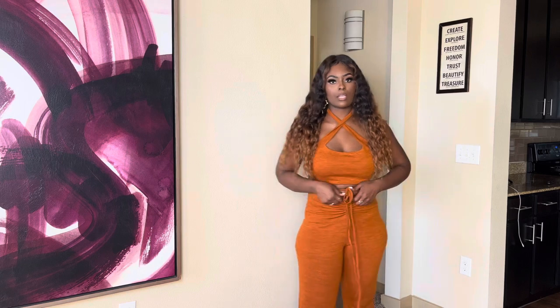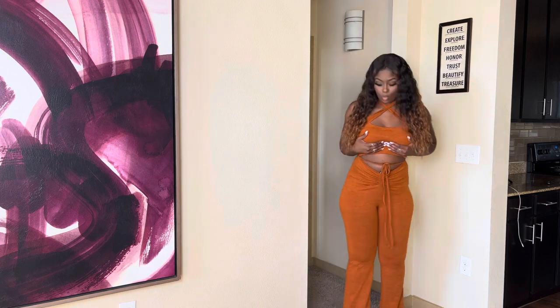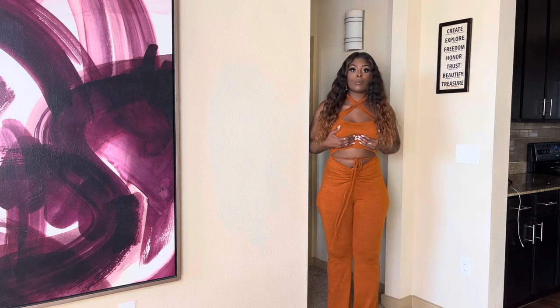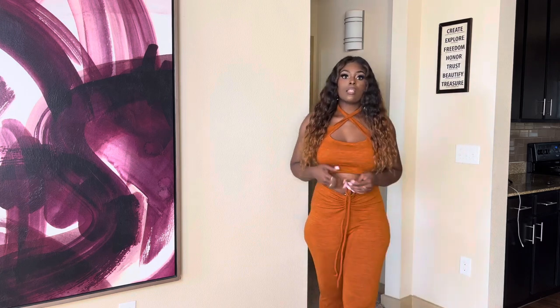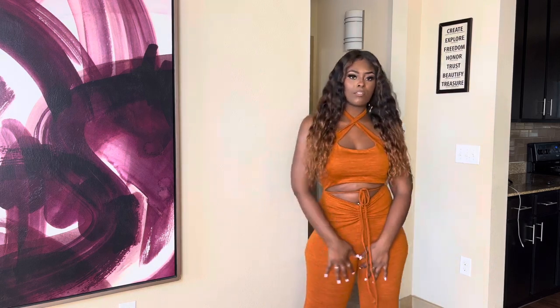Right here in the middle it's ruched and it has a tie — you just take the tie and crisscross it and tie it around. I am five-seven and it goes all the way down to my ankles. I could wear heels and it would still look really good. So comfortable — the material is not too thin and not too thick.